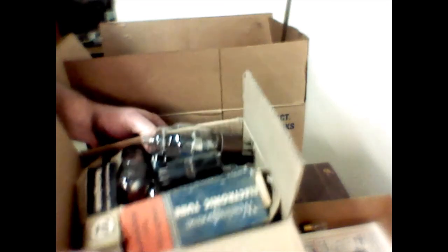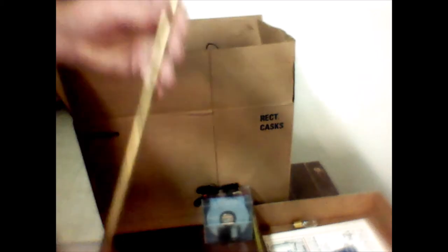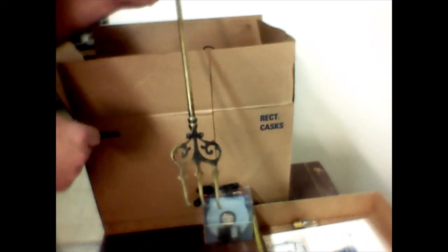We've got a whole bunch of tubes — I'll probably put a price on those and just sell them all as one. And we've got the old Winnipeg Parliament Buildings on a stove or fireplace fork — cool thing.